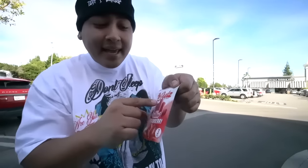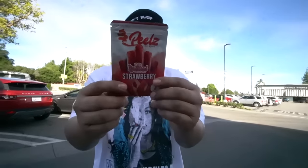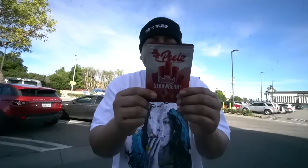We got some Peels. These are actually some strawberry straight-flavored wraps. Like, these are not hemp — these are made out of real strawberry right here. Let me tell you guys what it says in the back. It says, enjoy the clean, authentic taste of your smoke with 100% natural fruit blend blunt wraps.